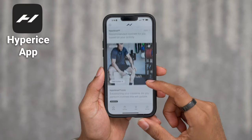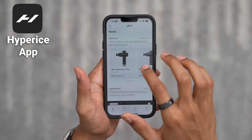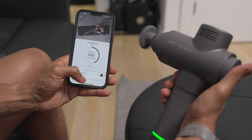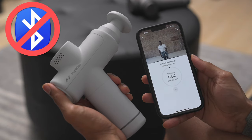When it comes to app connectivity, something I really like about Hypervolt is that their app is just really intuitive and helpful. All the devices have specific programs within the app, but you can only do wireless control with the Hypervolt 2 Pro and the Hypervolt 2. Unfortunately, this is not the case with the Hypervolt Go 2 because it doesn't have Bluetooth capability, so you just have to follow along with the videos on your own.